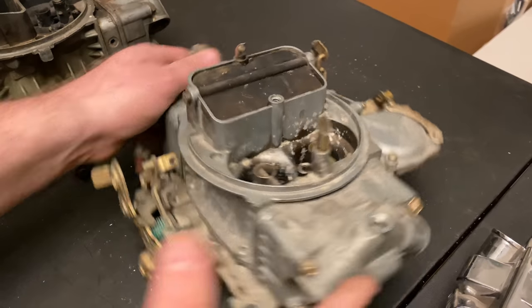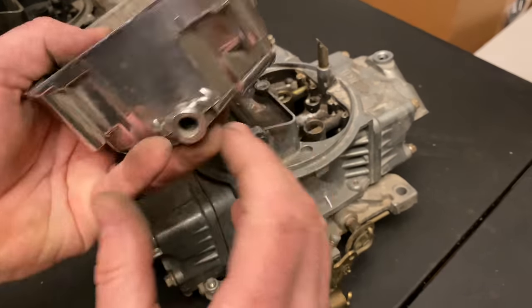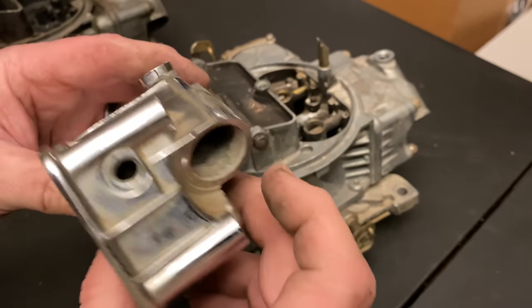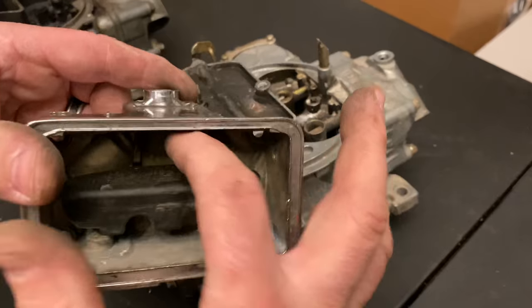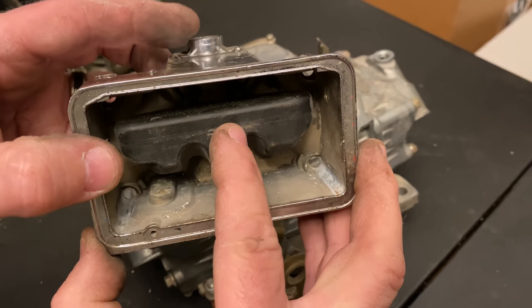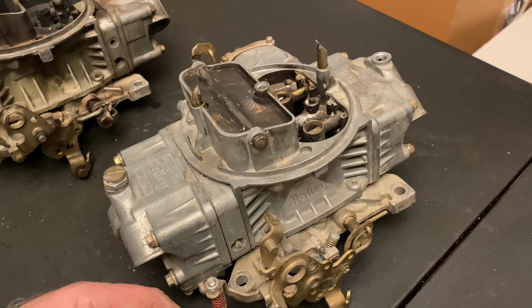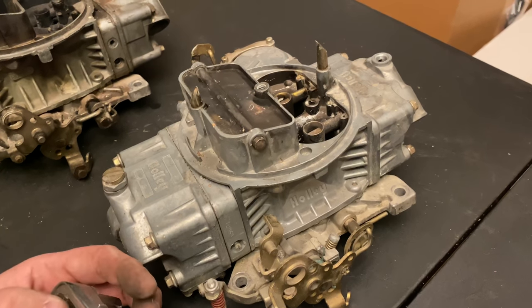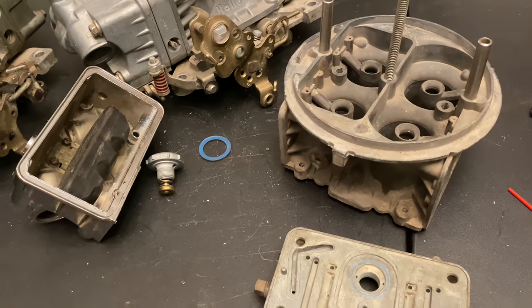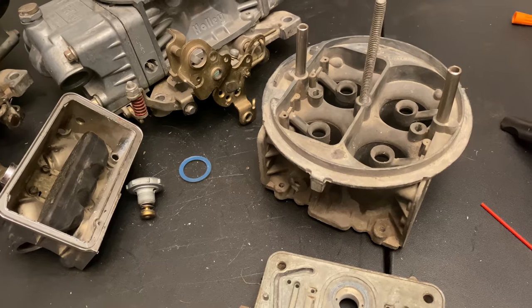These are your needle and seats — this is how you adjust float level. This is your float, and it goes in there. Fuel comes in from the side, through the port, into the needle and seat — it just goes down in here. When the float is down it lets fuel into the bowl, and when the fuel comes up, it shuts the seat. Very simple. If you want more info, just Google 'Holley carburetor needle and seat.' Please like, comment, and subscribe — I'm going to do another video talking about how to make this all blow-through. Go fast and get some win lights. Thanks!